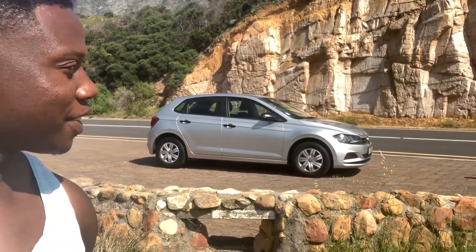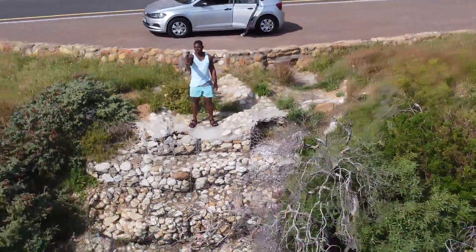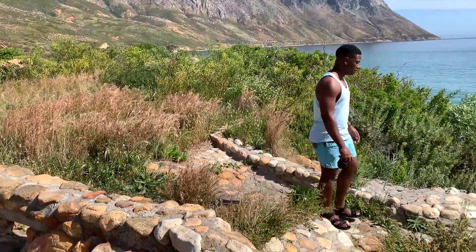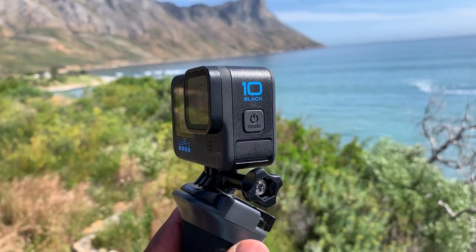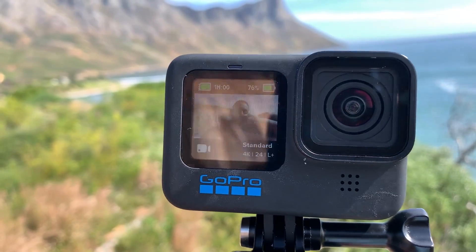I'm just going to be taking pictures for my prints, and you can see Rob is busy. This is our model today — the GoPro 10 Black — and this is the setting I'm using currently for the video that you guys are going to be seeing.